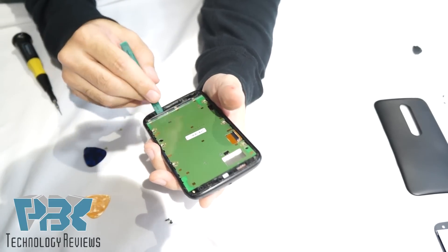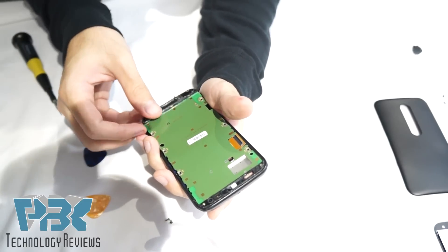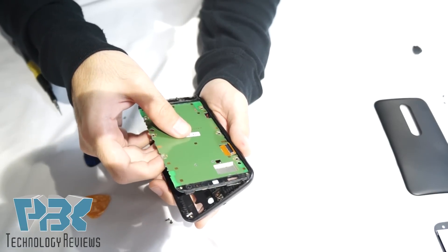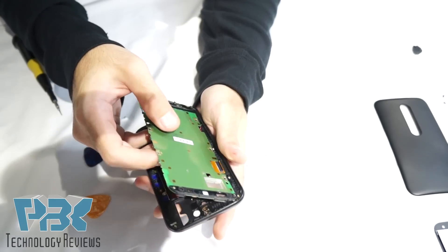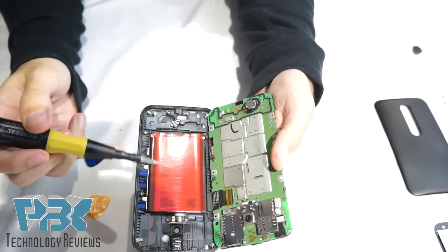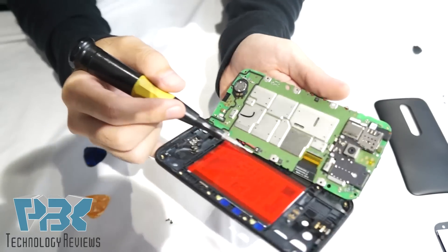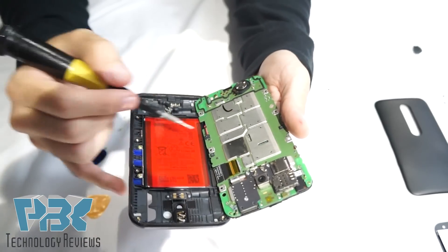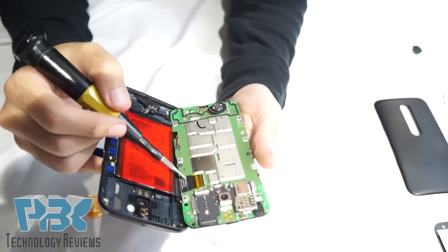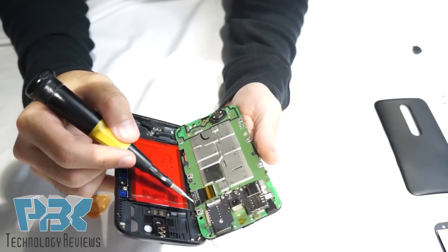Take your pry tool or your guitar pick and lift up gently. Be careful — the battery is attached to the board from underneath with a cable. The battery is in red and it's attached to the back housing. The cable comes to the board underneath and attaches right here — you can pull it off. If you need to replace the battery, heat up the back and pry the battery off. The cable over here is also attached to the board, which connects to your LCD from the other side — if this ever goes bad you can replace this as well.